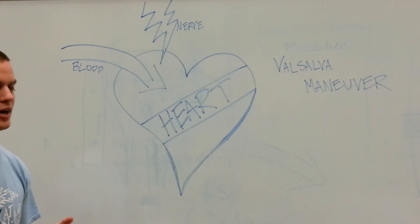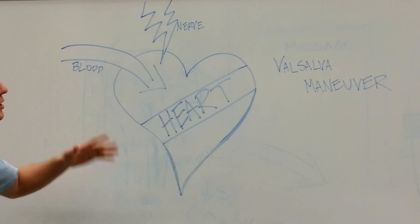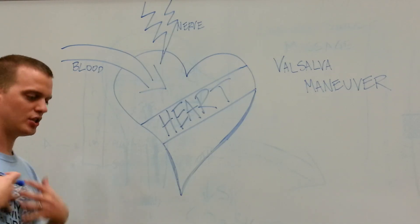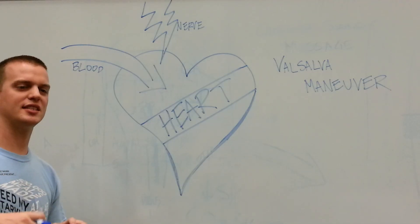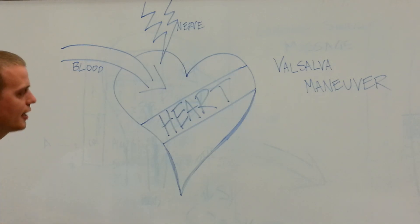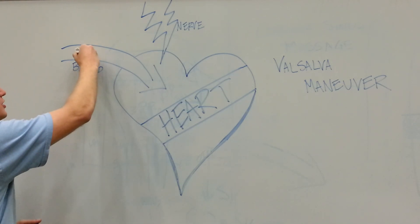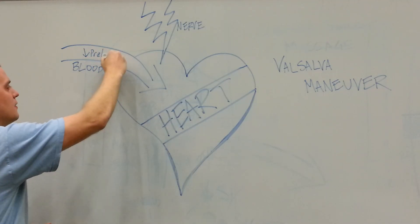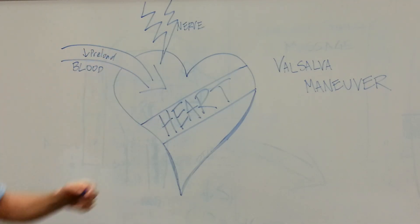You might have heard things like that from your practitioner. What happens when you bear down is you increase the pressure in your chest, and that tells the blood not to come back to the heart — essentially, there's no room. What we call that in cardiology is the decrease of preload to the heart.